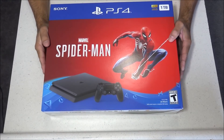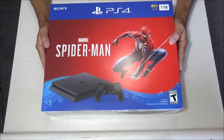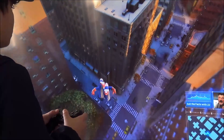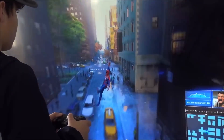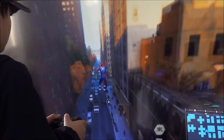Hello everybody, this is 8-Bit Flashback, and I just picked myself up a PS4 Spider-Man bundle at Best Buy during Black Friday for $199. This game was pretty much the selling point for me. I've heard a lot of good things about it, and this game does not disappoint. As many of you may already know, I'm more of a retro gamer, but every once in a while there's a game that brings me right back to the future, and Spider-Man is one of those games.